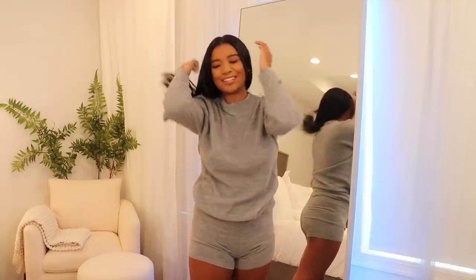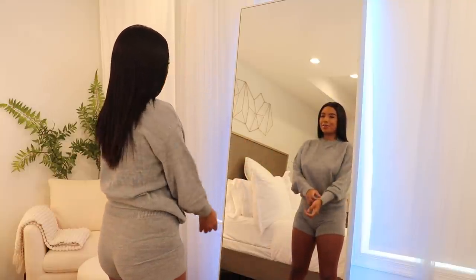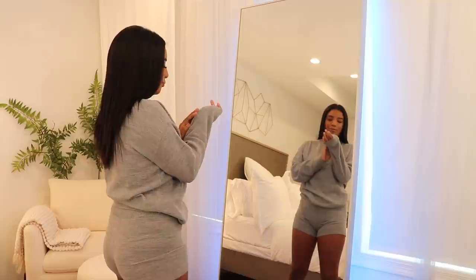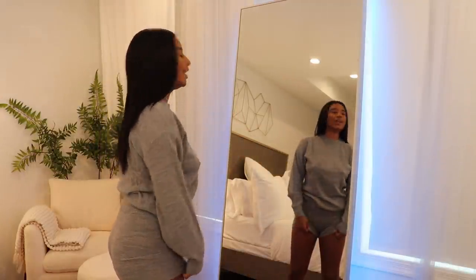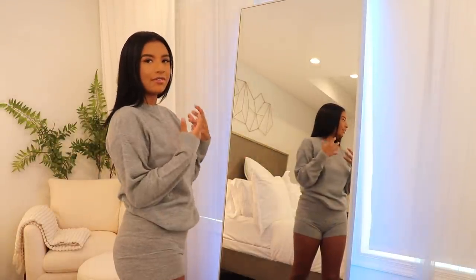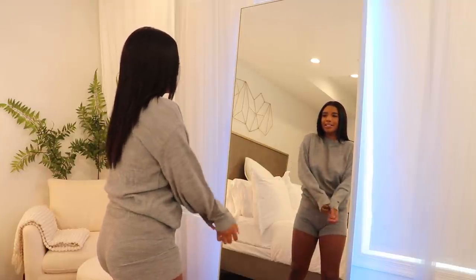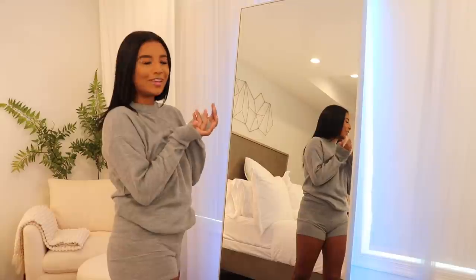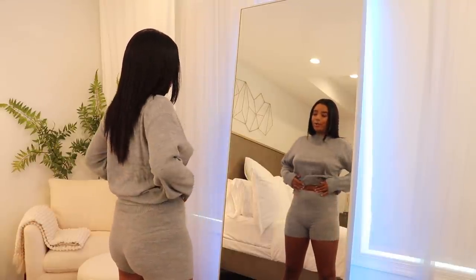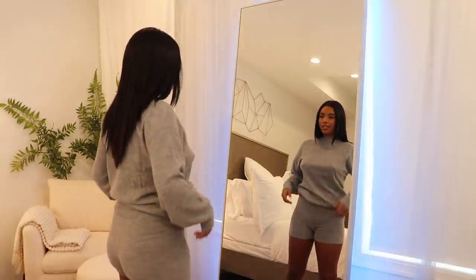Next up I got this super basic gray sweater lounge set. You guys know I just love loungewear — don't ever expect a haul without one. It's so comfortable and cute. It's like a mix between waffle and sweater, which I really like because full-blown sweater material can be a little too loose, whereas this one has a waffle blend so it fits really nicely — it feels almost like a thermal.